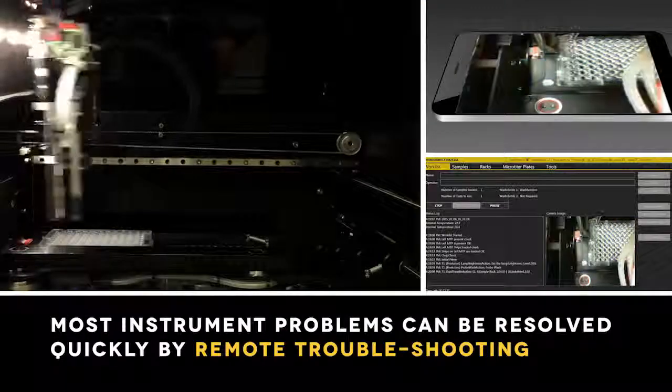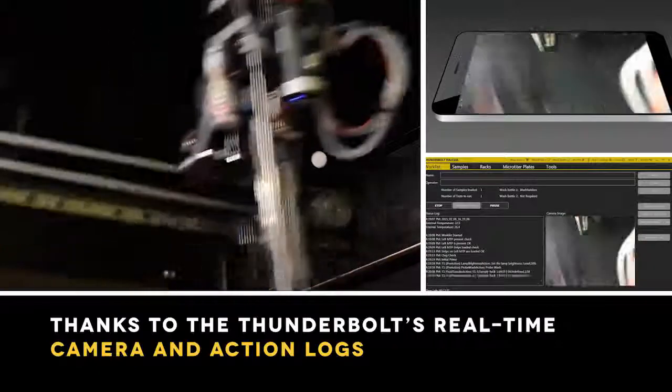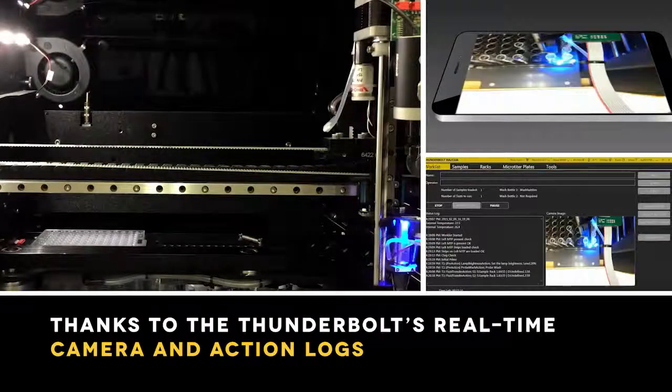Most instrument problems can be resolved quickly by remote troubleshooting, thanks to the Thunderbolt's real-time camera and action logs.